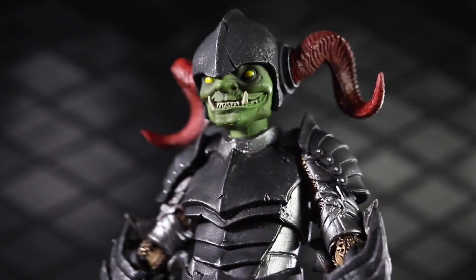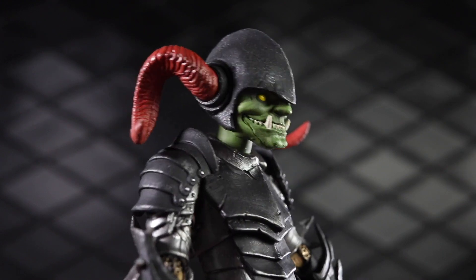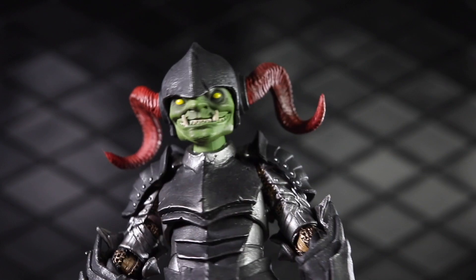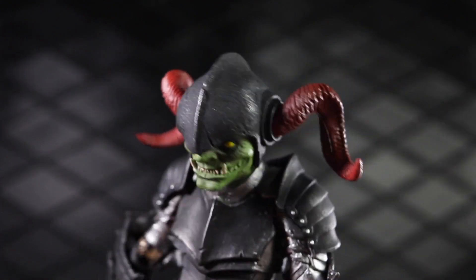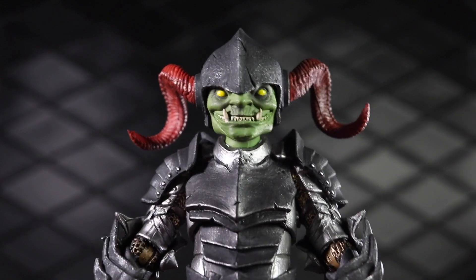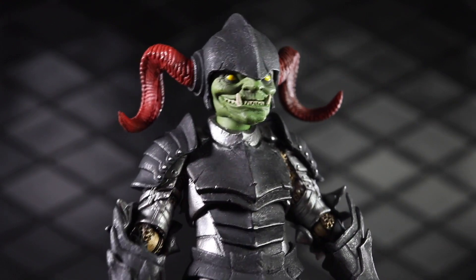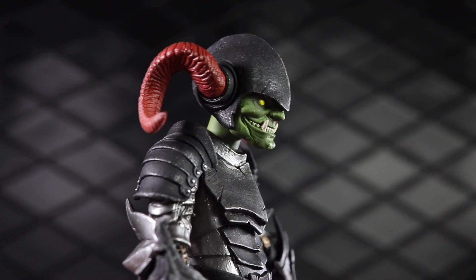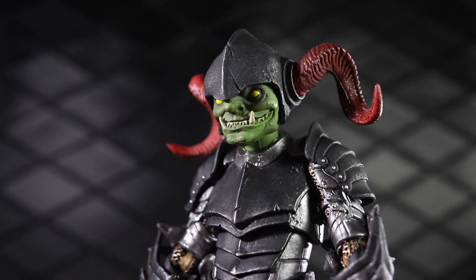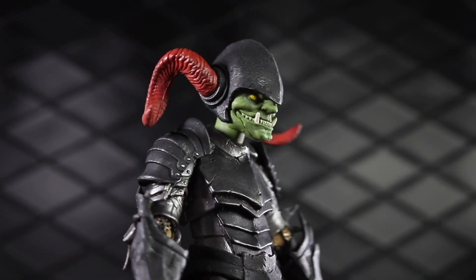I've got him stripped down to his basic look. Starting with the head sculpt — this is a great head. Between the horns, which are removable and compatible with other figures via ports on the side, and that awesome grin with a really nicely weathered, chipped, and scratched-up helmet, he's got a ton of character. He's got a very distinct look. This is Thwik. He is an archer and a lookout of Gob Hollow — a sly, sneaky guy, and he kind of looks it with that grin.